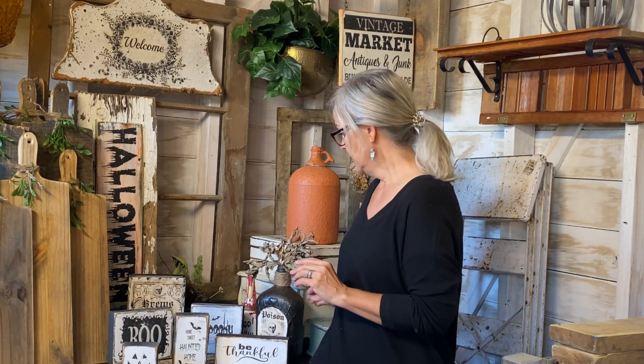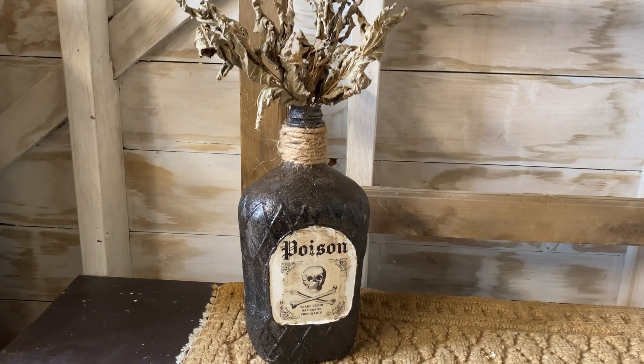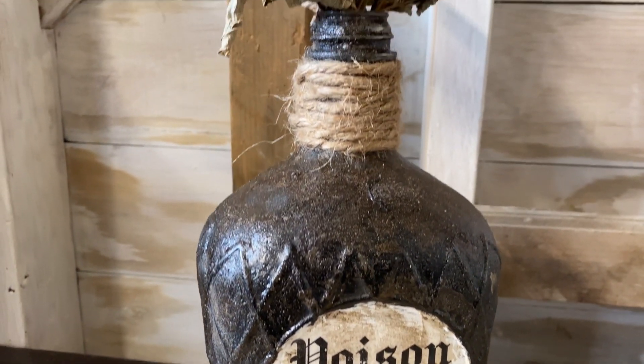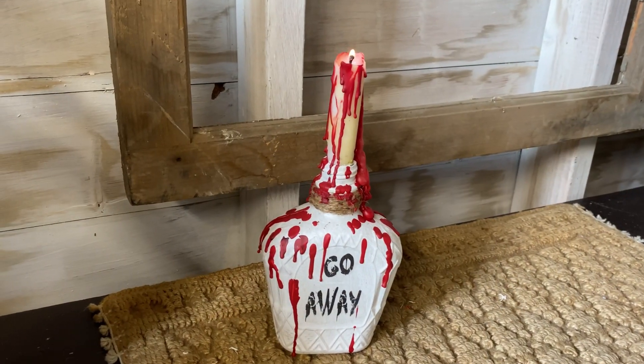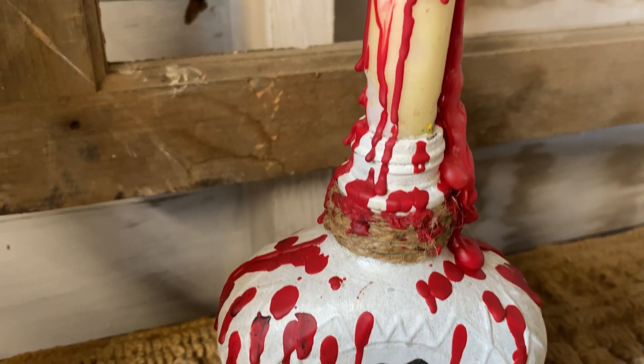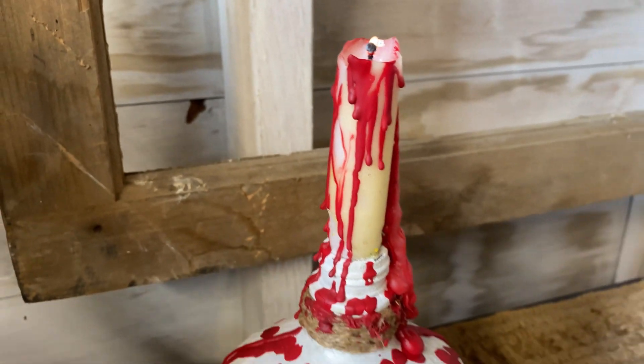I had two Crown Royal bottles I'd had since Christmas and finally got inspired to use them for Halloween. The first was a large Crown Royal bottle with a big handle on the back — I turned it into a poison bottle using a dirt technique for painting, and it turned out spooky, scary, and old-looking. The second was a smaller bottle where I used my 'Go Away' graphic, put a candle in it, and dripped what looks like blood. I have a full tutorial for both bottles linked in the description.